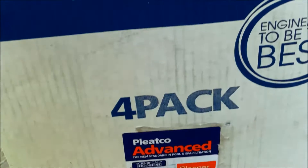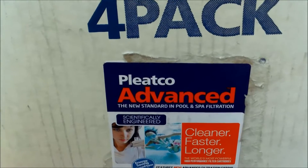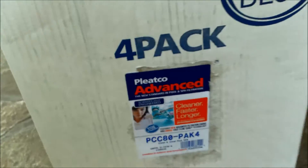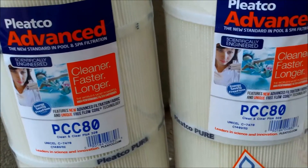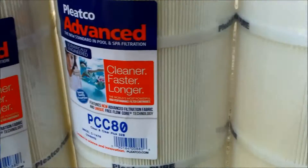Today I'm going to test the Pleatco Advanced cartridges. This is their newest and most advanced cartridge, designed for a Pentair Clean and Clear Plus 320 square foot filter. The Pleatco Advanced uses a uniformly bonded filter media — four ounces of bonded media — the highest filter count of any cartridge on the market.